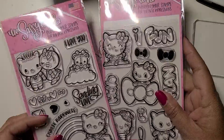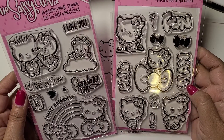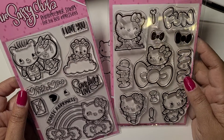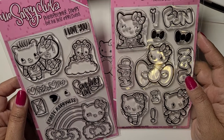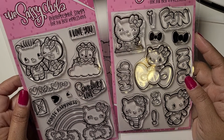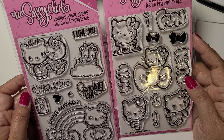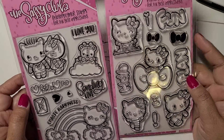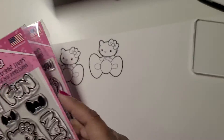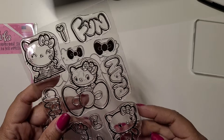Hi everybody, welcome to my channel again! I just received my two latest stamp sets from the Sassy Club. This is a Latina-owned business out in Texas — she makes beautiful stamps. I have a few of her collections, basically Hello Kitty related. I think she had like four sets; I have three. I just got these two and they're really cute. I started stamping because I want to color them.